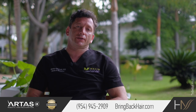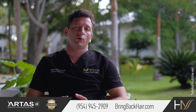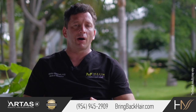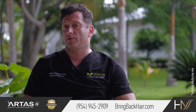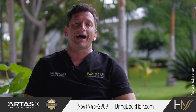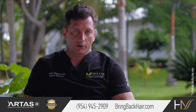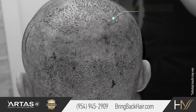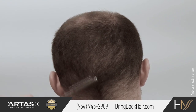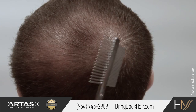A question that frequently arises prior to the procedure is: how will the donor area look after the surgery? From our experience, because we use a small sponge available only 0.9 millimeters in diameter, as well as hyperbaric treatment, the recovery is very brief. Typically after four to five days, there is very little evidence that the surgery was ever performed.